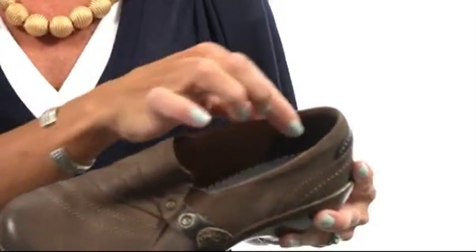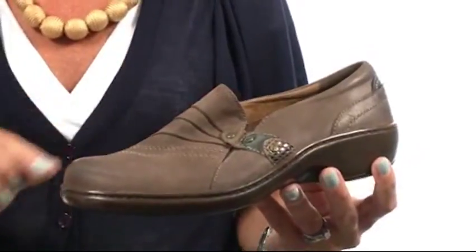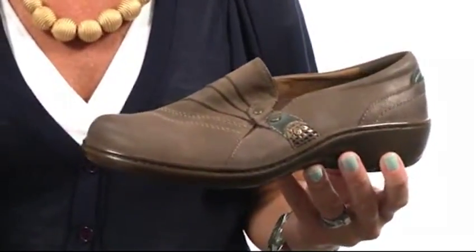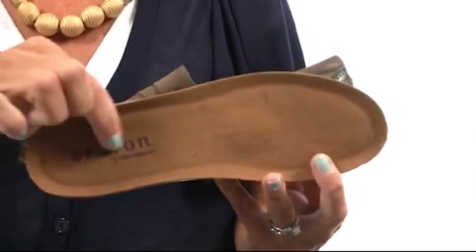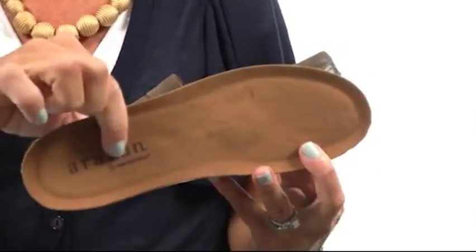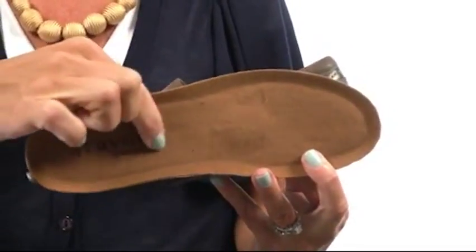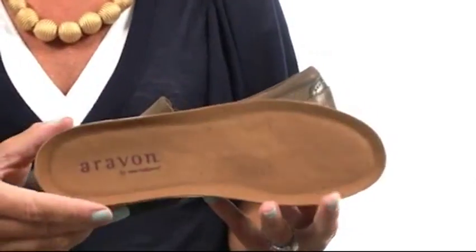The lining inside is a textile lining which will wick moisture and keep your foot cool and dry, but the insole is really where you get your biggest surprise. Inside is all of this memory foam. It's a two-layer insert so you have memory foam on the top and look at all of that cushion. It will just take the shape of your foot and spring back by the end of the day.